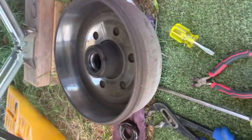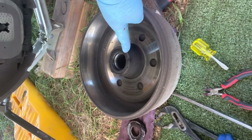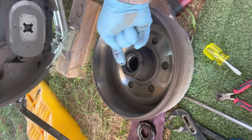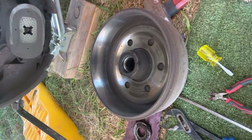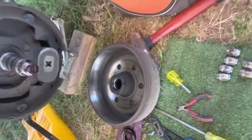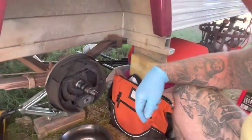To get that bearing out of the center hub of the drum — the inner bearing — you've got to come from the other side and tap on the bearing. It knocks the seal out, and then we can get all the old grease out, put all new grease in, repack the bearings, put it back together, give the brakes an adjust, and then do the other side.